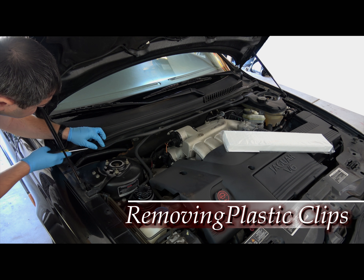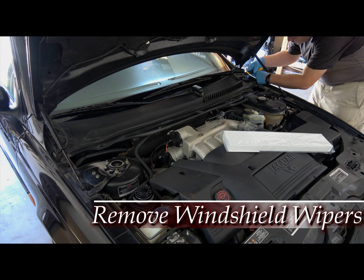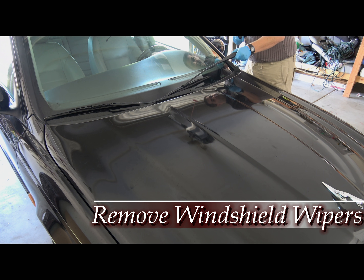Same procedure for the last, just pulling it out. There you go.